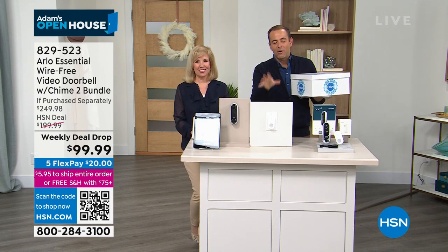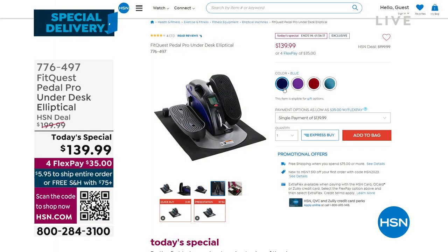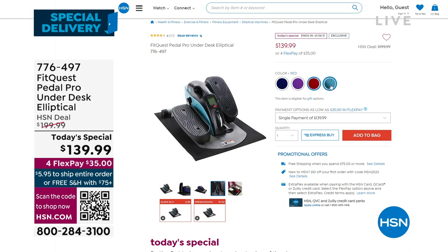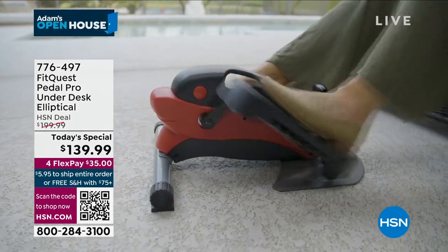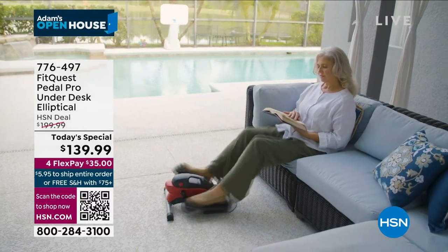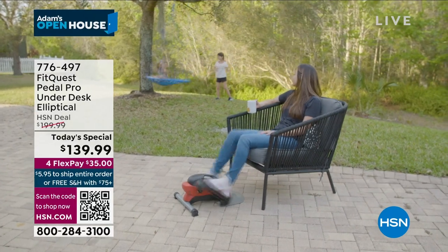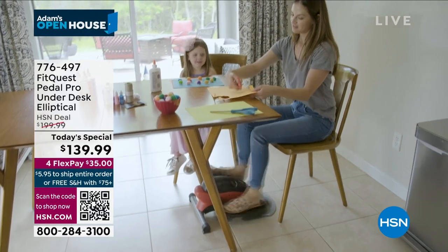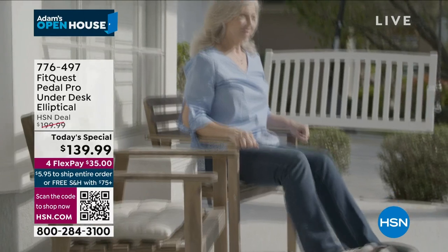Did you see today's special — the Foot Pedal Pro? It's so good, because if you're at home and not exercising enough, instead of a full-size elliptical machine you put this in front of your sofa or favorite chair, watch TV, and 30 minutes later — boom! You could do it just during the commercials. Every time there's a commercial — and commercials now are like five minutes — you get a full workout.